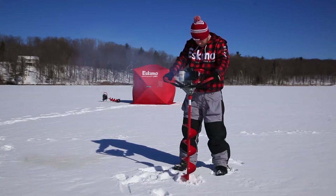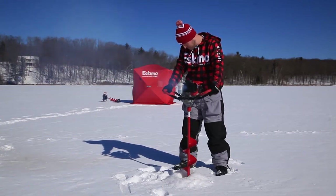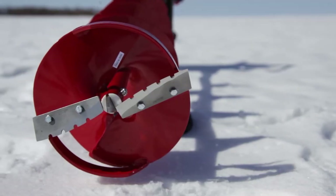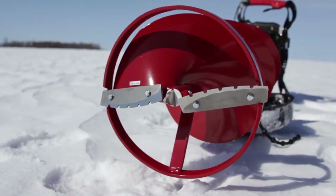The Stingray S33 cuts holes quickly with its 8-inch quantum cutting system. Quantum blades cut quickly and stay sharp longer than the competition. The centering ring keeps your cut smooth, even, and consistent, while the centering point eliminates skipping on the ice.